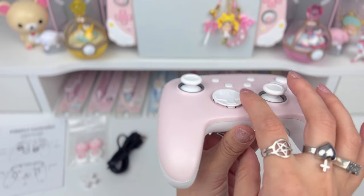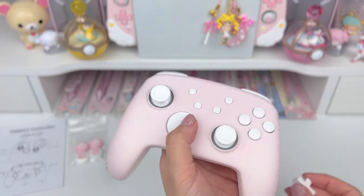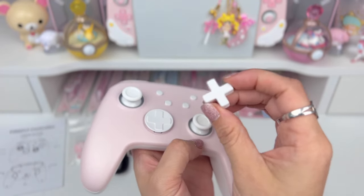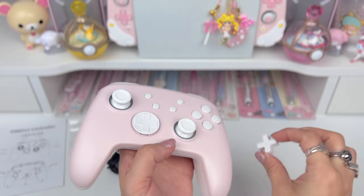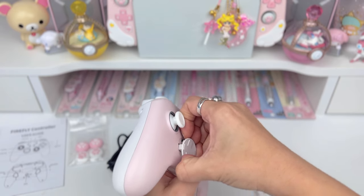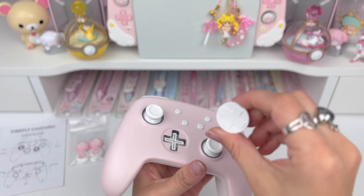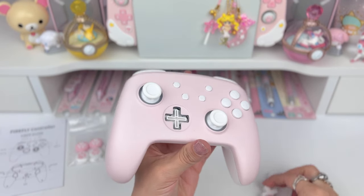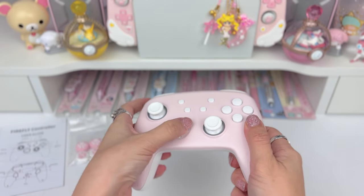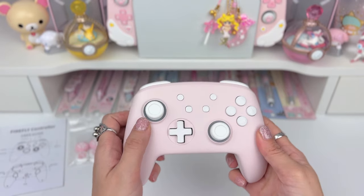This is the interchangeable d-pad. You can either have the inverted dome one or just the traditional one. I think I'm going to prefer the traditional. All you have to do is pull it out — got one side out like that — and then press the other one in and it swaps out similarly. That was really easy, and that's how you swap the d-pad.